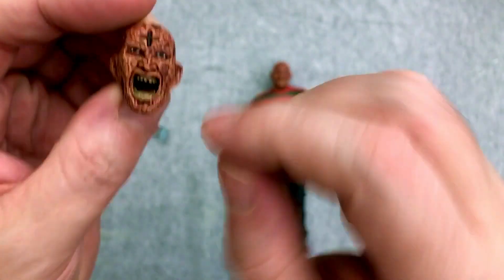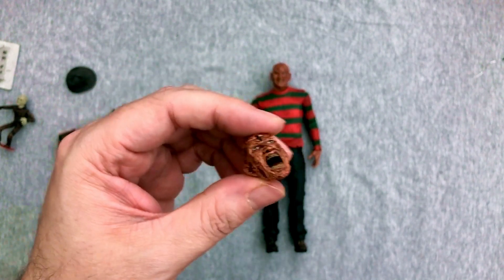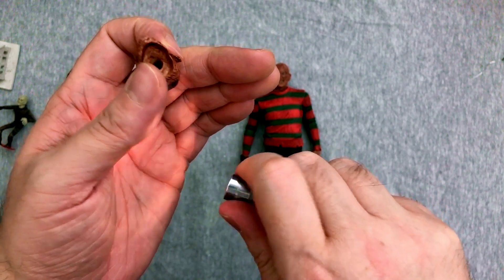It's kind of see-through. I think you could shine a light up in here and make that actually light up. I don't know how well this is going to show up on camera, but I've got this little flashlight here — let's see if we can make this do anything.